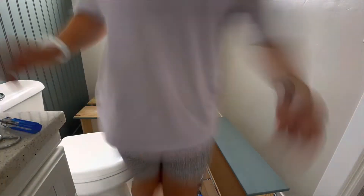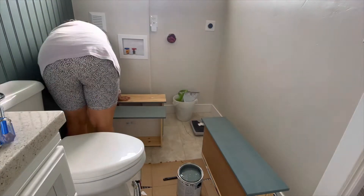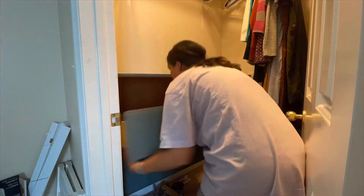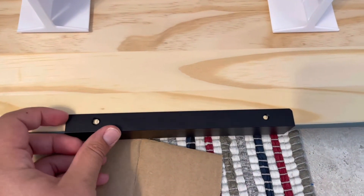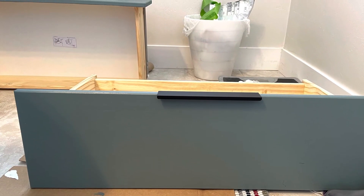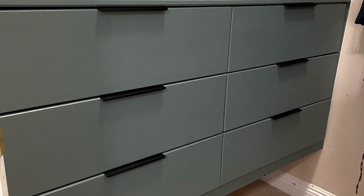I took all the knobs out and filled the holes with wood filler so they would not show up. For the new hardware, I made a little template to mark the middle of each drawer and then just screwed them in. Look at what a difference that all made!